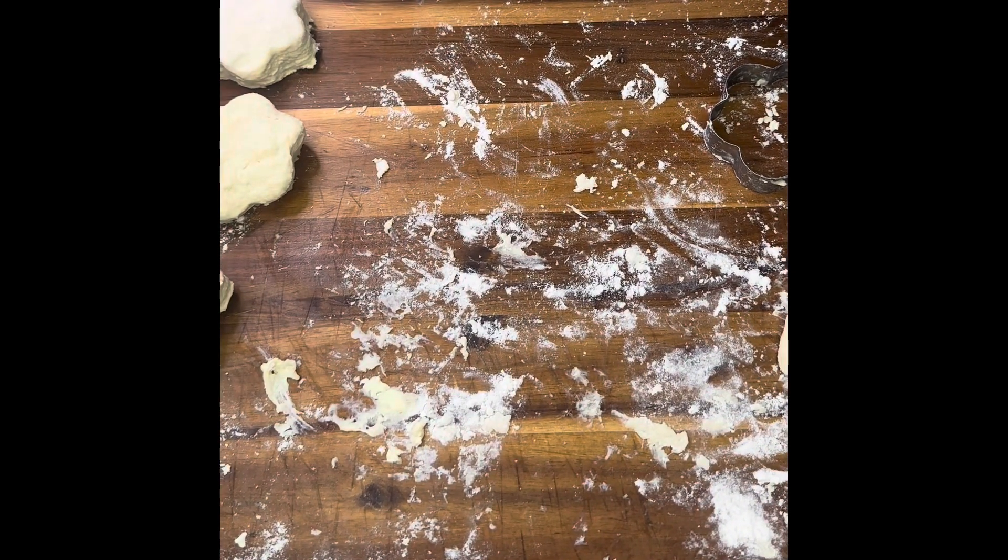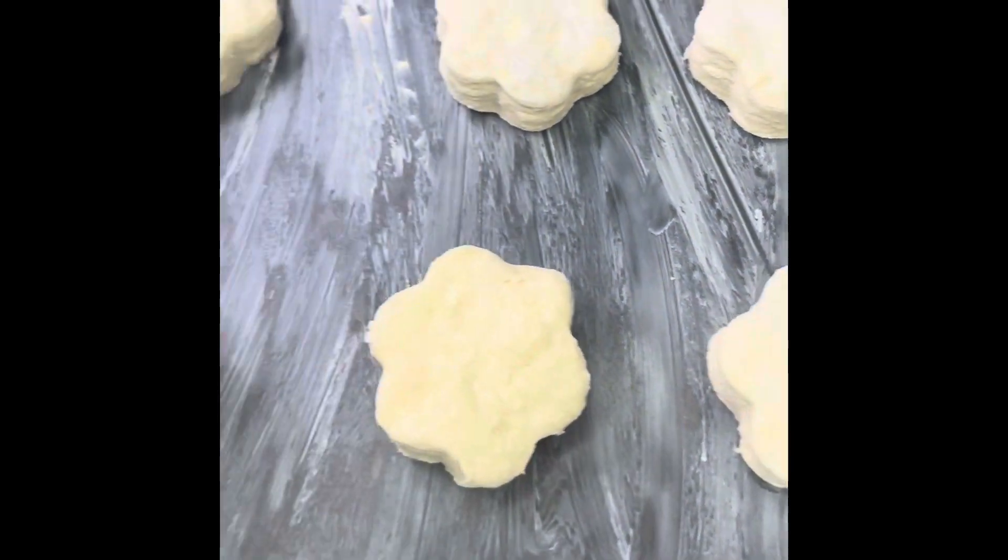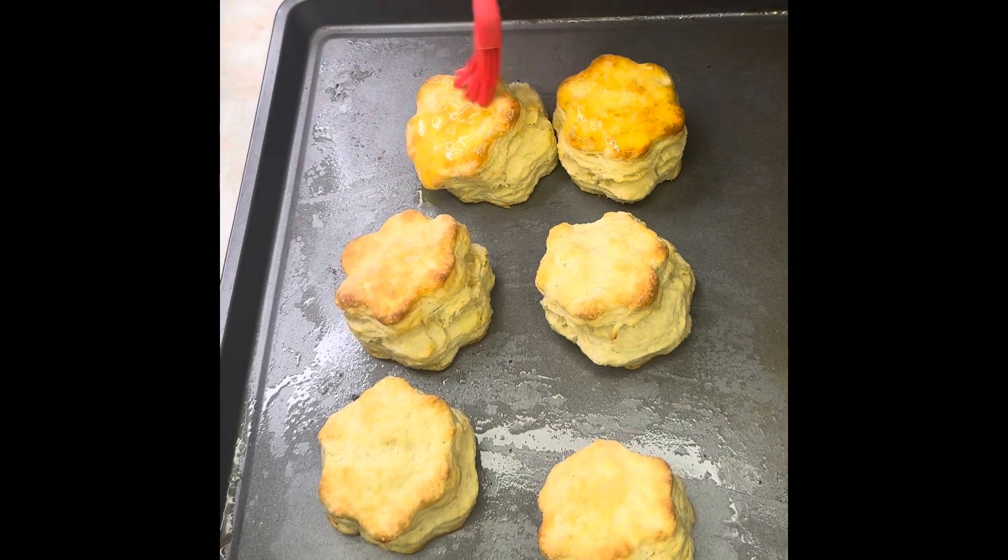I forgot to show you guys me cutting them out, but I used my clover cookie cutter for these. This is how they look before the oven. We put them in the oven for 13 to 15 minutes.